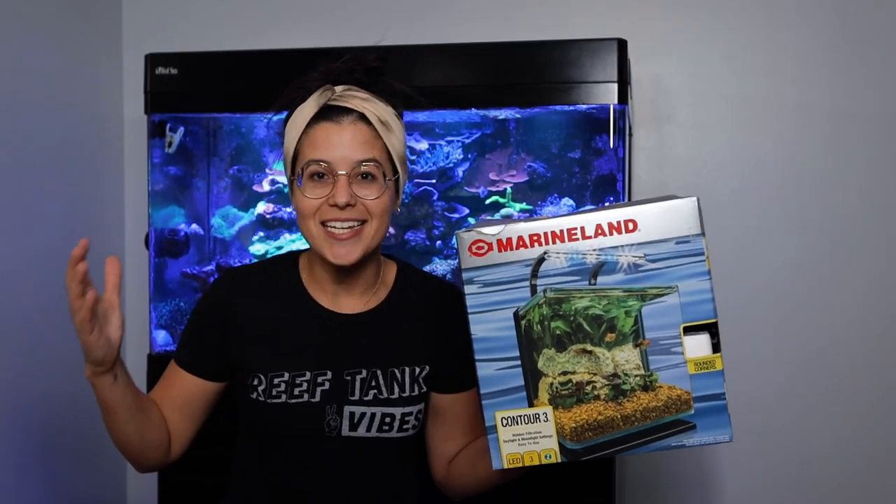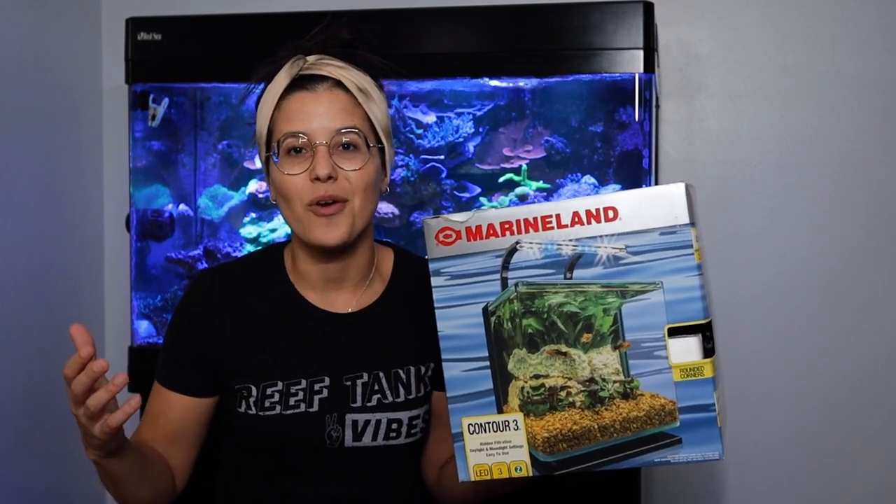Hey, and don't forget — this month we're giving away one of these three-gallon nano tanks. Entering is free and easy: just like this video, subscribe to the channel, and comment down below. The giveaway entry window closes January 31st and the winner will be announced on February 3rd. This is the last week, so don't forget to enter.